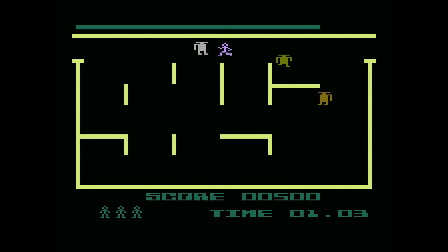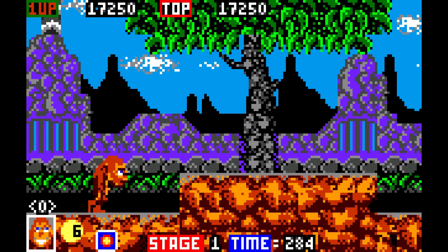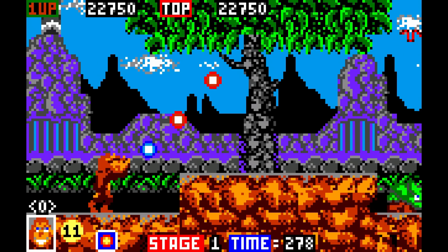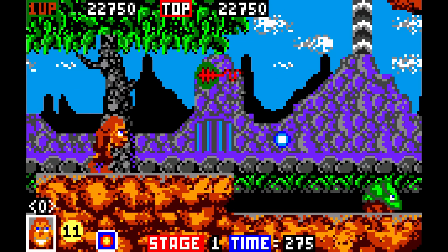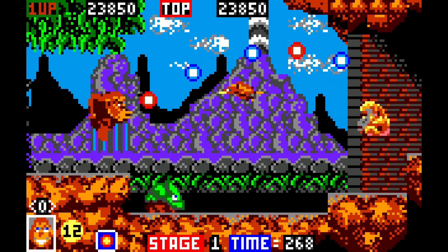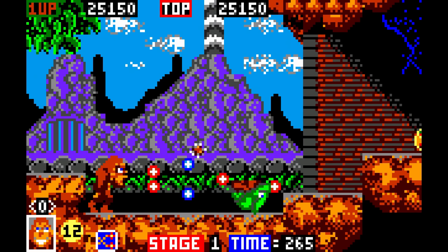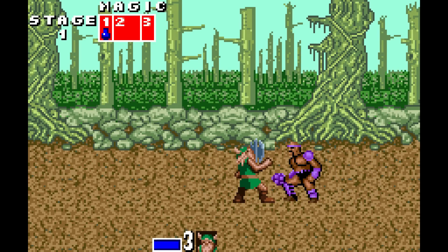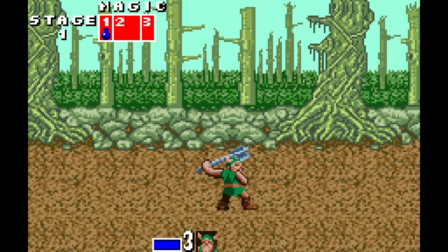Atari 5200 is another underrepresented console — it's actually the 40th anniversary of this console this year. Atari 5200 games are on here and I was able to get them going. There are options for how you want it displayed on your monitor — different resolution options and screen sizes. Toki on the Lynx version was pretty awesome — haven't played it in quite a while so going back to it was pretty sweet. There are also obscure handhelds such as the WonderSwan, both color and black-and-white versions.